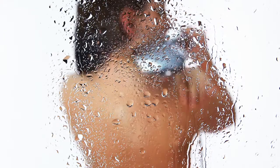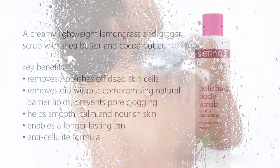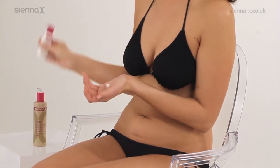To guarantee a natural, flawless finish, ensure that you shower with the Sienna X Polishing Body Scrub before applying any of our tanning products. Its light pumice smooths the skin and gets rid of loose skin cells to give you a longer-lasting colour. Starting with a smooth base and getting rid of dry skin and any old tan build-up will give you beautiful results.